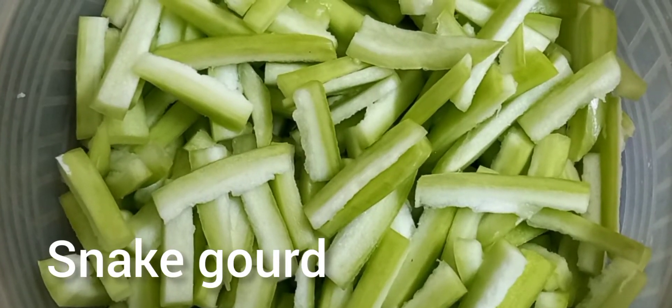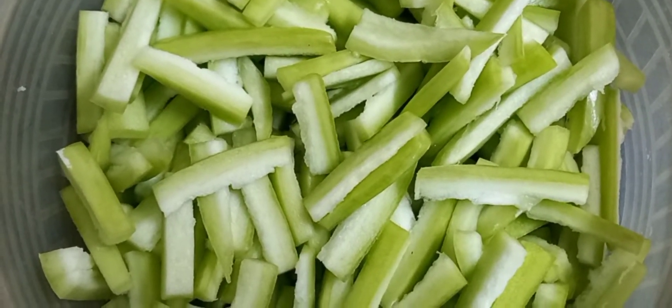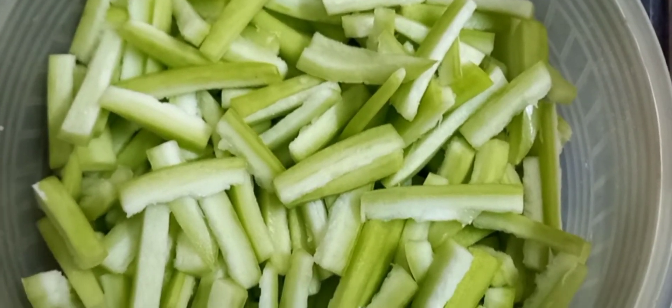Hi friends, today I am here to bring a tasty recipe. Let's see how it is.